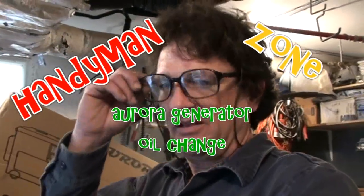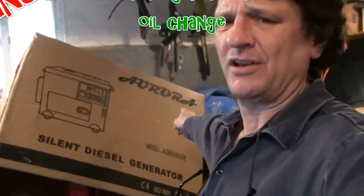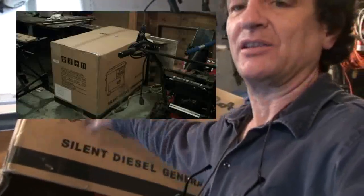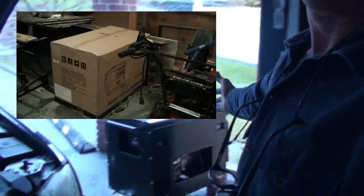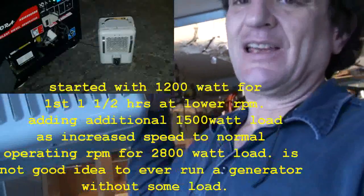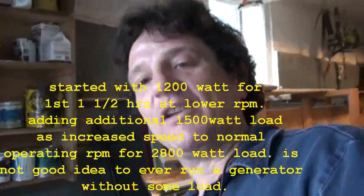Hello, today we're going to do our first break-in oil change on our Aurora silent diesel generator. We kept the box and taped it up to make a dust cover. We ran the generator for eight hours and three minutes, using a couple of portable electric heaters at 1500 watts each as a load — about half load during break-in, which gives a nice steady draw.